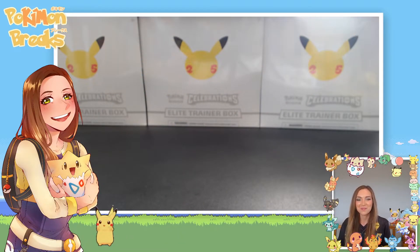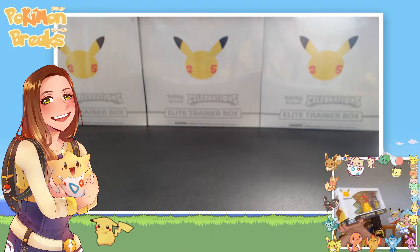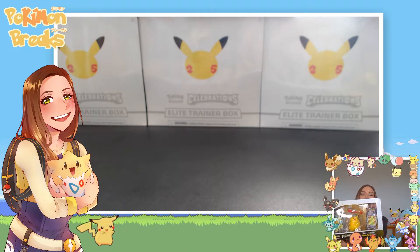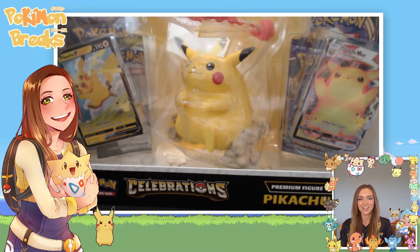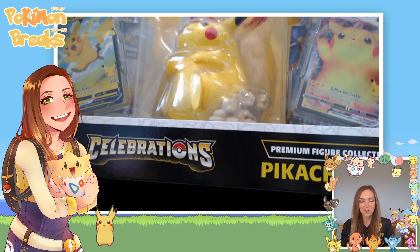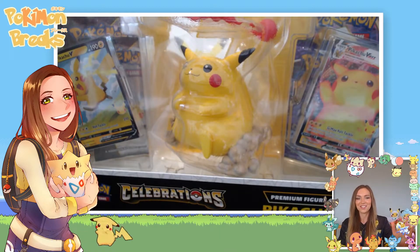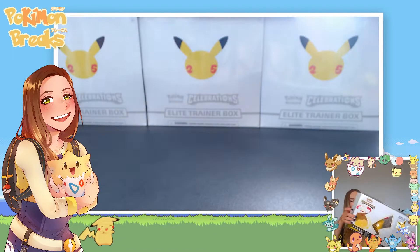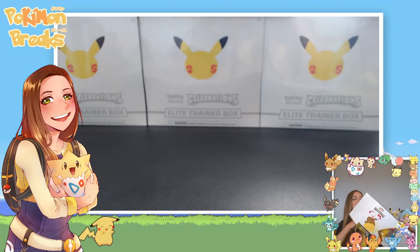Hey, welcome back to Pokemon Breaks! I'm Kim, and today I'm super excited to be opening this massive Pikachu VMAX Premium Figure Collection. We've got that chonky Chu, some promos, three bonus packs, and I think there are eight Celebrations packs in here. I cannot wait to get this Pikachu figure out of the box — it is just so cute.